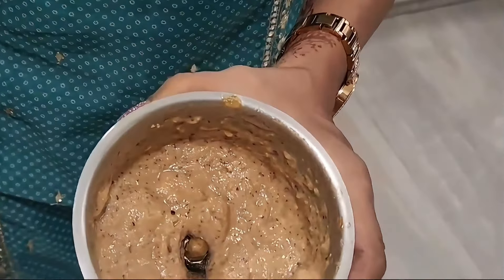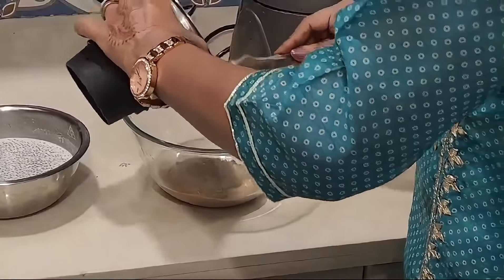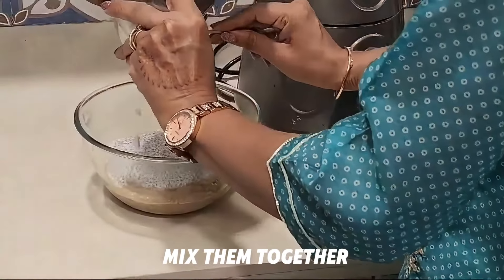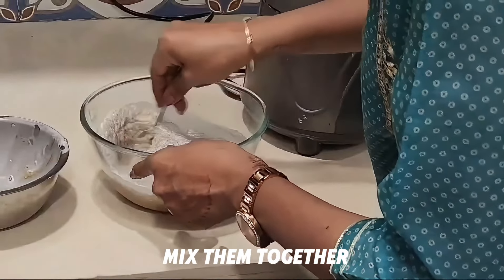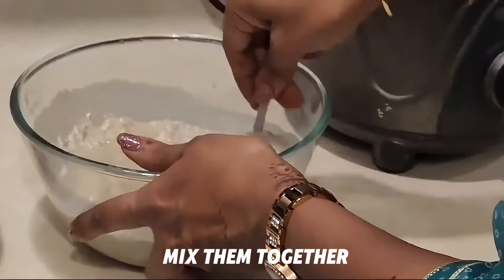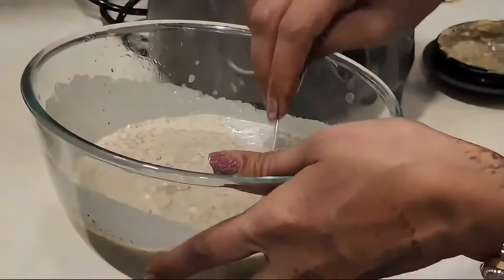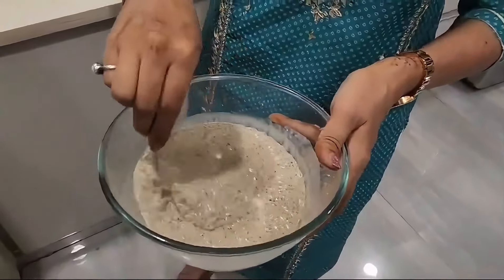This is how our mixture looks. Now we just have to blend this together. This is how it will be — now we will keep it in the fridge.